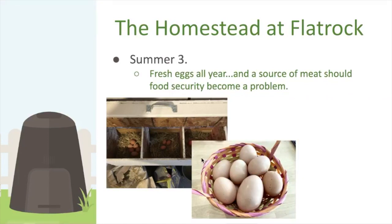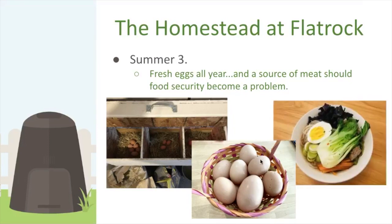Here's a whopper egg — 105 grams, which is huge for a chicken egg. And here's something we put together with everything from our garden: an Asian-inspired noodle dish with a whole bunch of stuff in it. It actually looks quite tasty.